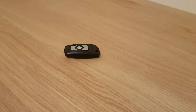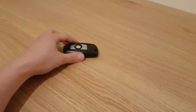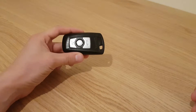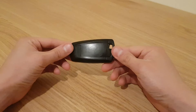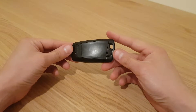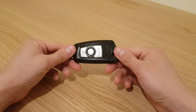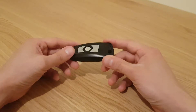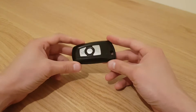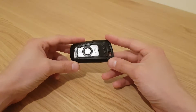Hi guys, welcome back to another video. In this video I'll be giving you instructions on how to replace the battery in your BMW key fob. These instructions will work if your key fob looks exactly like this one. BMW supply these types of key fobs to various car models, so if your key looks just like this one, these instructions will work.